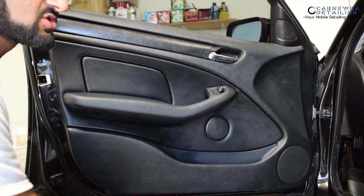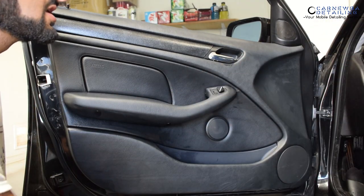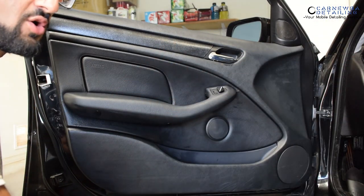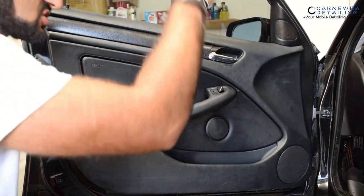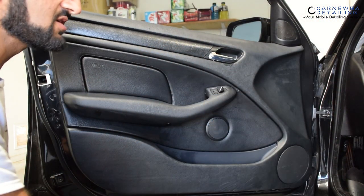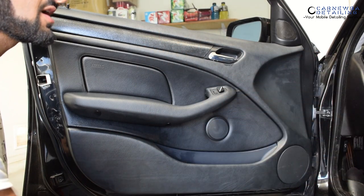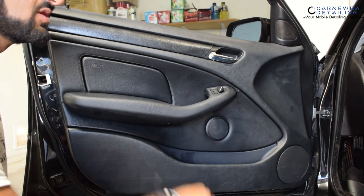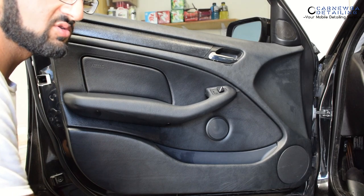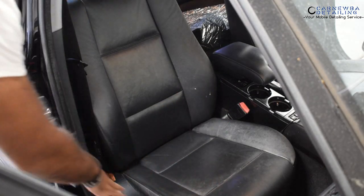Door panels — works great. Carpets — works great. Another thing you can use it on is door jams. Instead of sitting there using a spray bottle with ONR for five minutes, just grab your pump sprayer, spray down all the panels at once, do your quick wipe down or pressure wash them, then spray them down with your ONR dilution, wipe them down, and you're all set. It makes life really quick and simple.